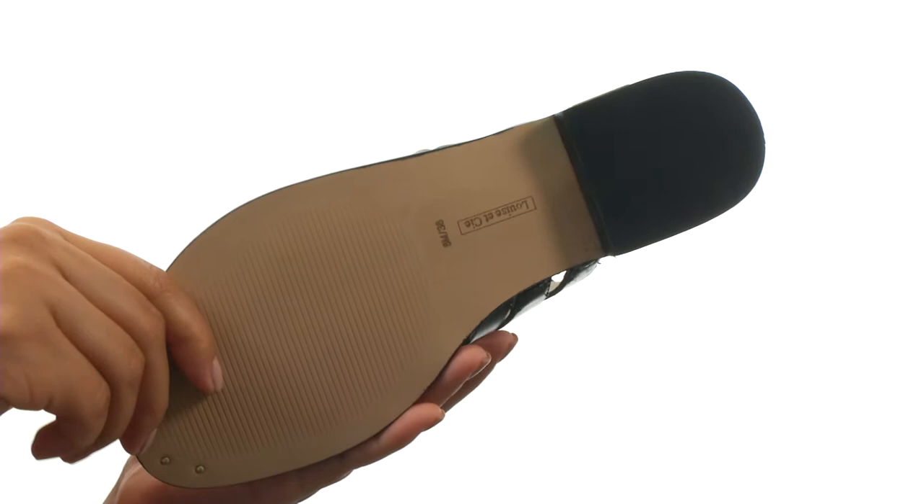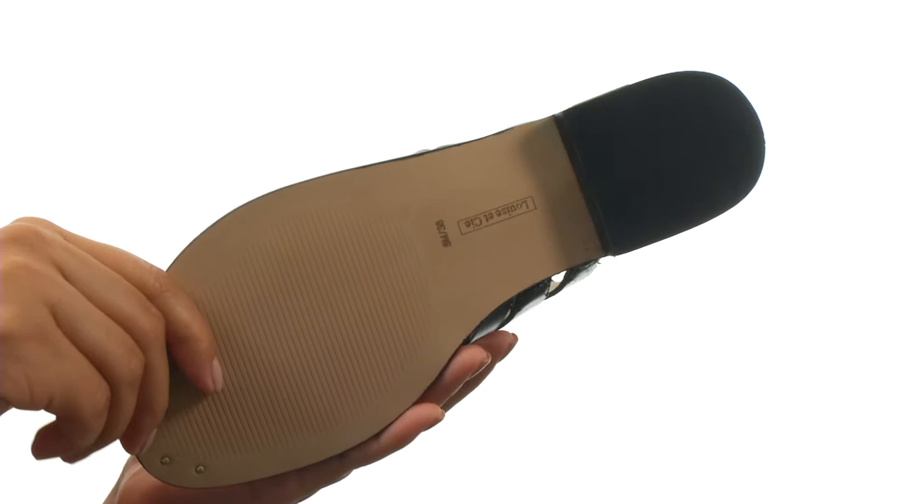Down at the bottom there's a durable man-made outsole. Do yourself a favor and click Add to Cart, you'll thank me later.